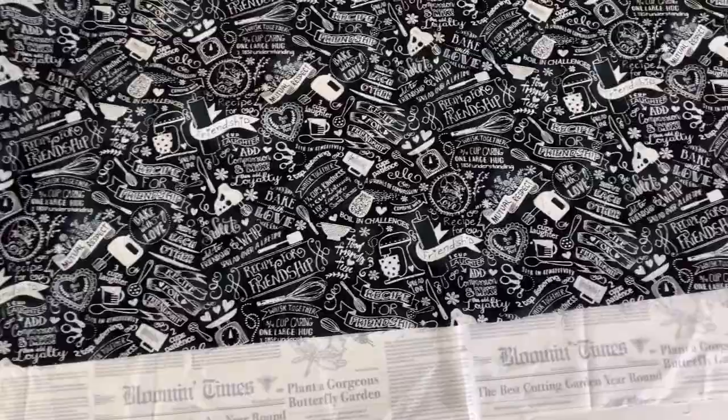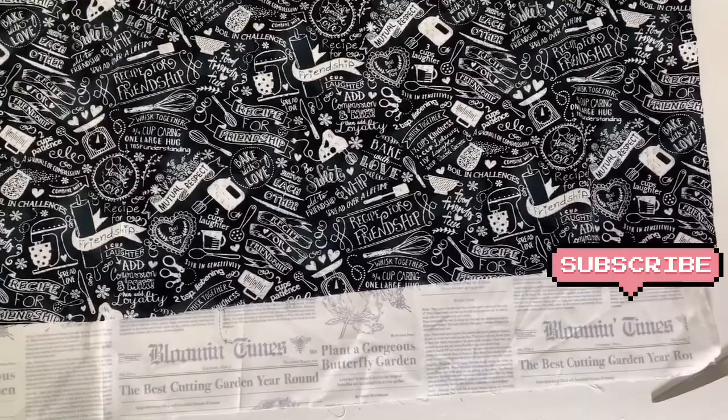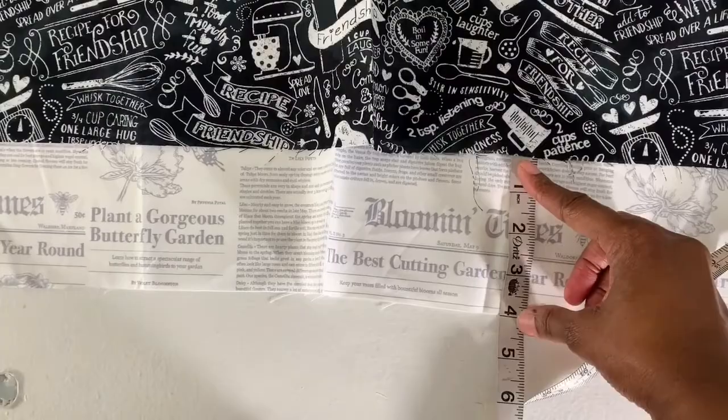Hey, welcome back! Today I'm going to be making an easy retro style apron. Before we get started, don't forget to hit the subscribe button. Let's get started!